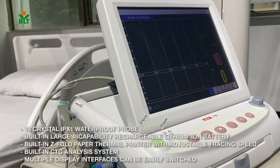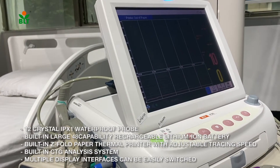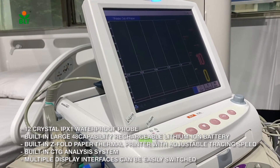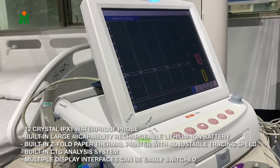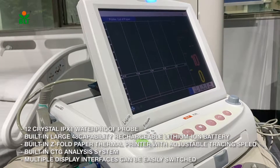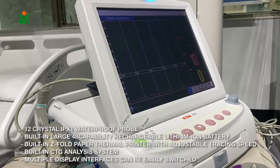It features a built-in large capacity rechargeable lithium-ion battery, a built-in Z-fold paper thermal printer with adjustable tracing speed, a built-in CTG analysis system, and multiple display interfaces that can be easily switched.